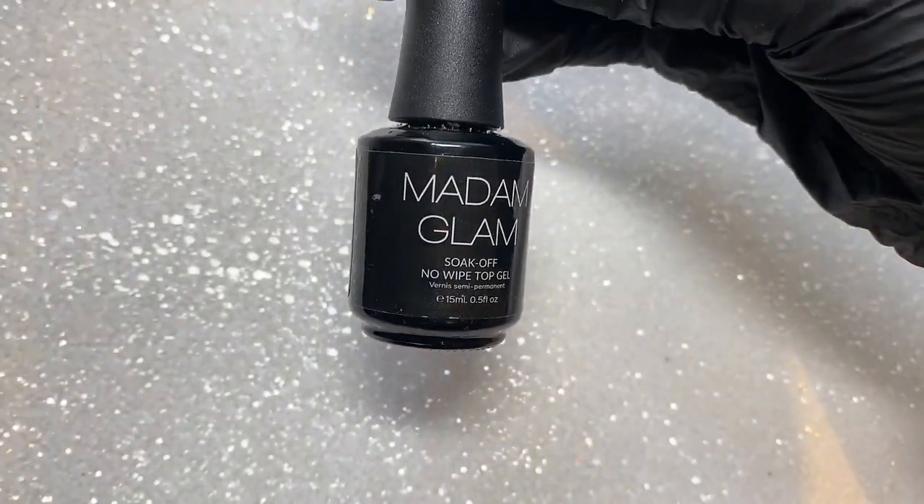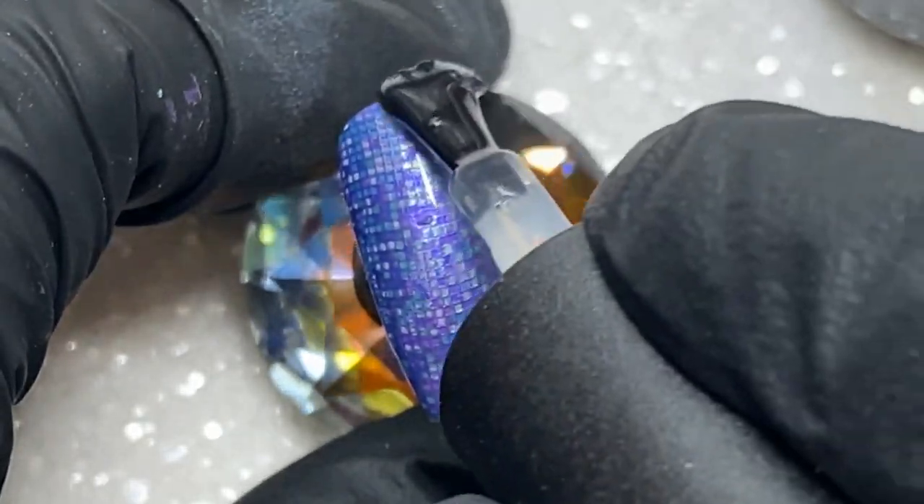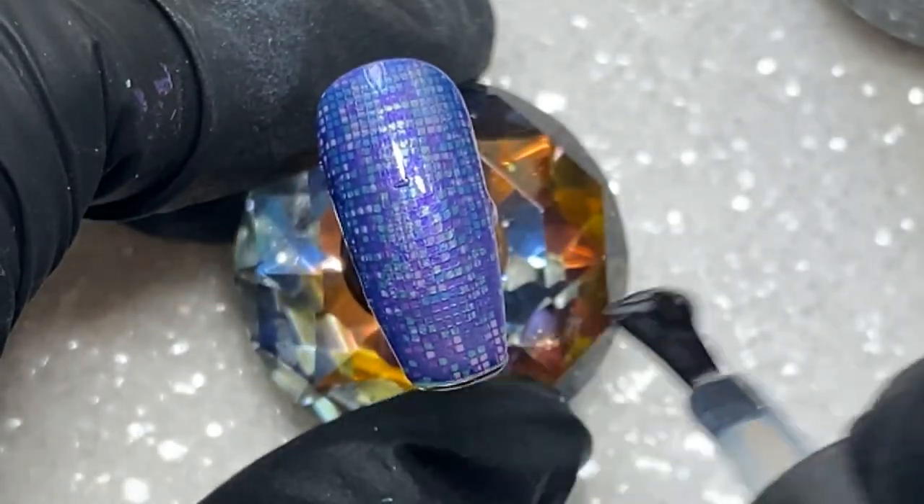If you're confident in your stamping you can skip this step, but just to save all of that stamping work, I'm going to put a layer of glossy gel top coat on. That way, if I do make any mistakes with the next step, I can just wipe it off and it's not going to remove any of the stamping underneath.